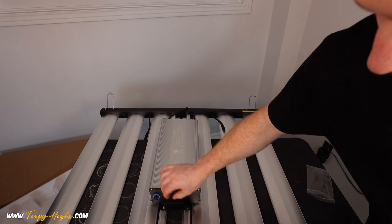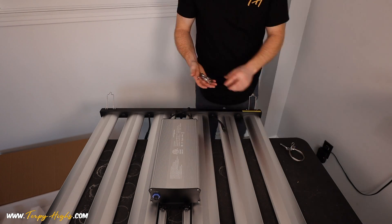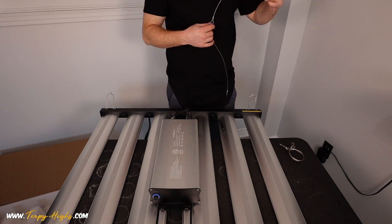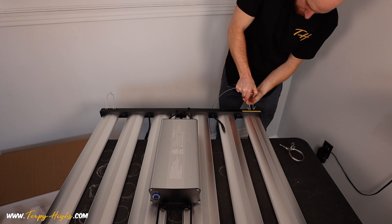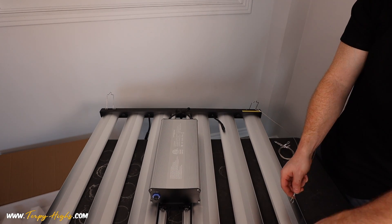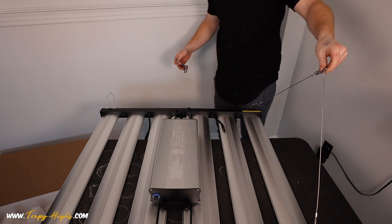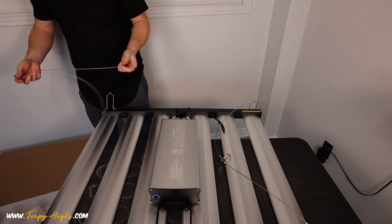High Photon Flux is a fairly new light manufacturer, but they do offer other sizes of this light design. At the time of making this video, this is their largest model. They do offer cables to extend the length of the driver cables, which would allow you to mount the driver in a remote location — for example, at the top of your tent or outside of your grow tent. Those cables are sold separately and can be found on Amazon; I'll provide links in the description.